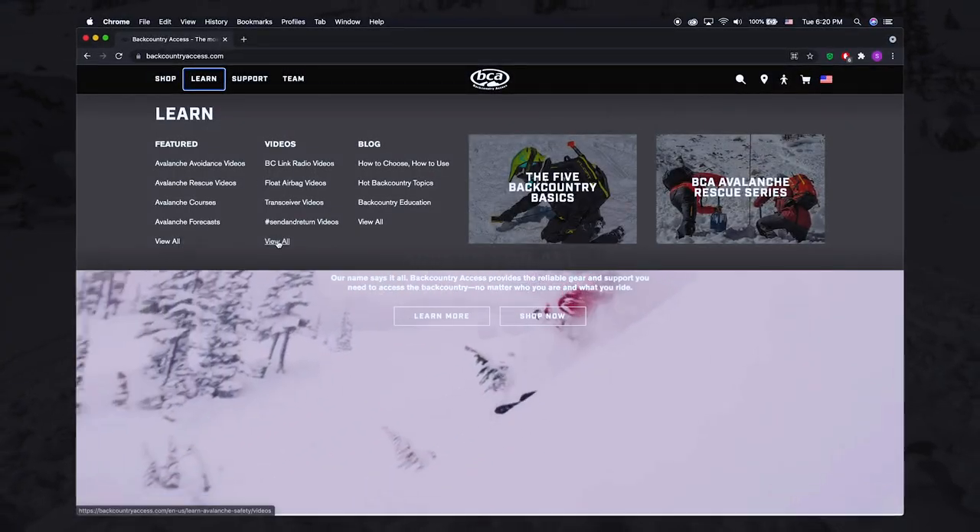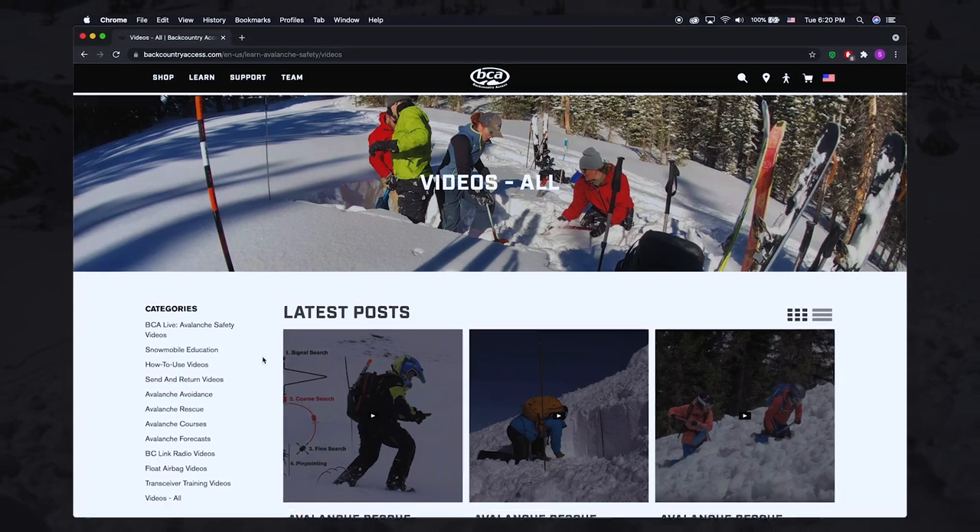For great instructional videos on beacon searching, probing, and shoveling, see the videos page on our website.